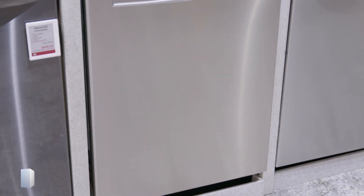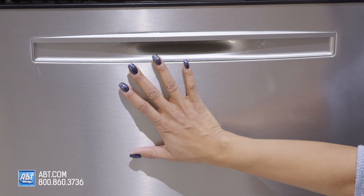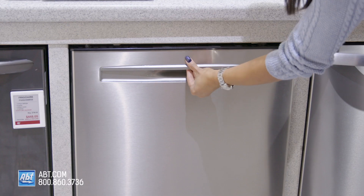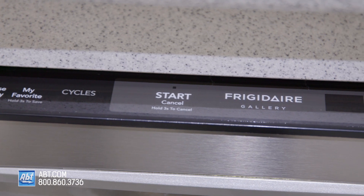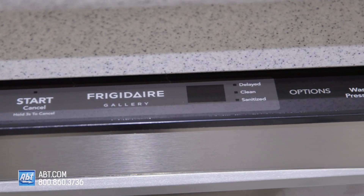This 49 decibel dishwasher by Frigidaire is part of the Gallery Series. It has a smudge proof stainless front with one pocket style handle. The control panel is smooth touch with 8 cycles, 7 options and an LED display.